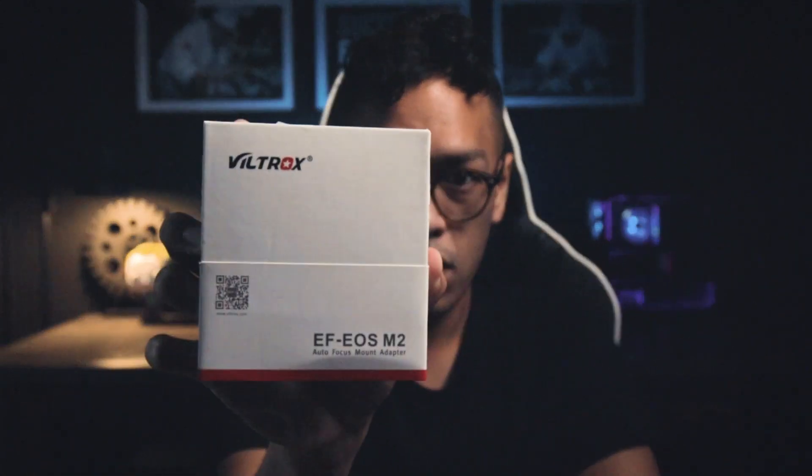What is up everyone, Jay Flores here. For today's episode — last week I ordered something from Lazada or Shopee — it's gonna make your mirrorless camera feel like a full-frame or even better. I'm talking about this: the Viltrox EF to EOS M2.